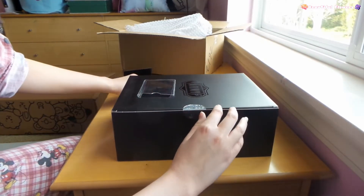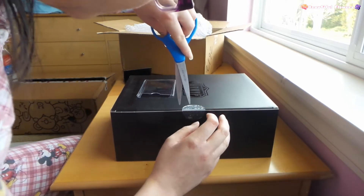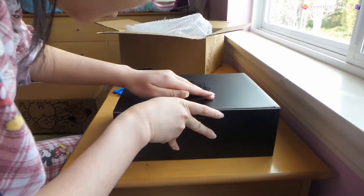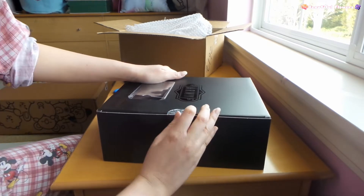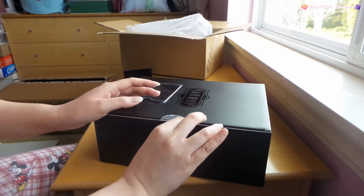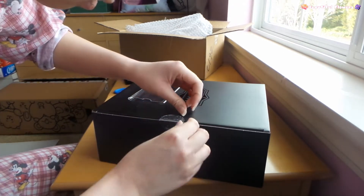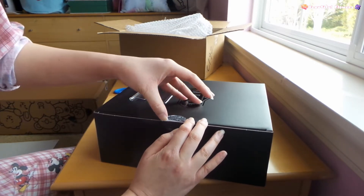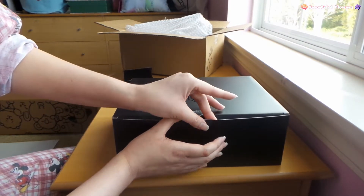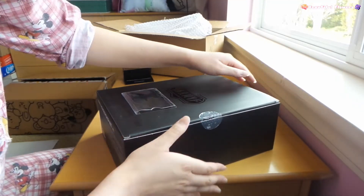I gotta cut this out. Hopefully I can remove this. I don't even know how people remove these without damaging it. I'm using my fingernail. I got it! I kind of bent the box but it's okay. That took a long time. I don't know how people even open these boxes.